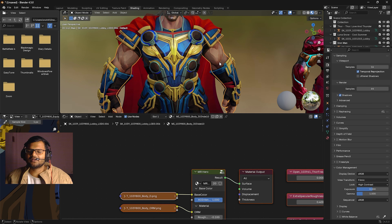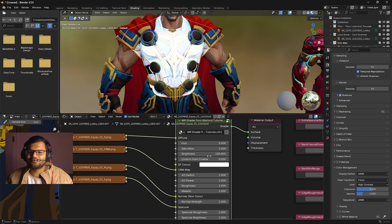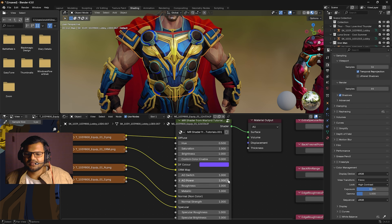If the Thor skin is not very bright, you can use the brightness setting to increase it. I've increased the brightness — it can go up to a maximum of two, but there is no limit; you can go up to 100 or any custom value. We will keep it at one. If you want to enable a custom color, click on the Custom Color Enable option, change it to one, and then you can change the color of the whole suit.